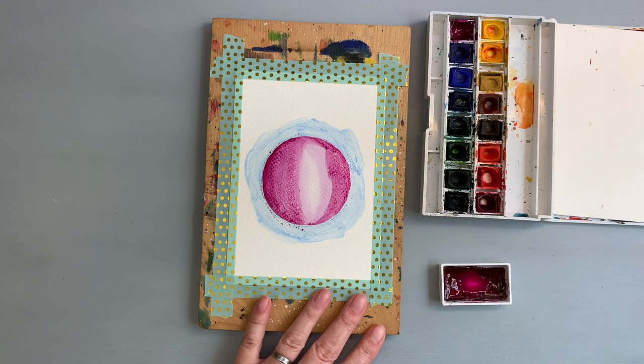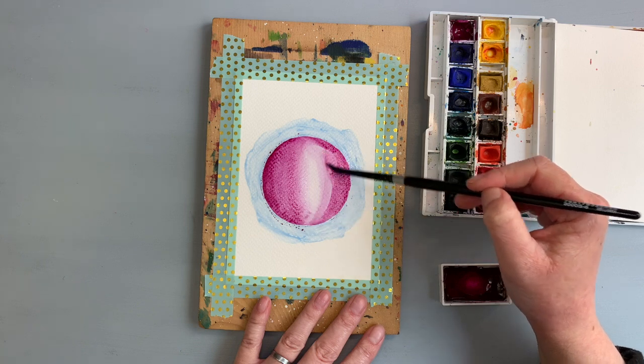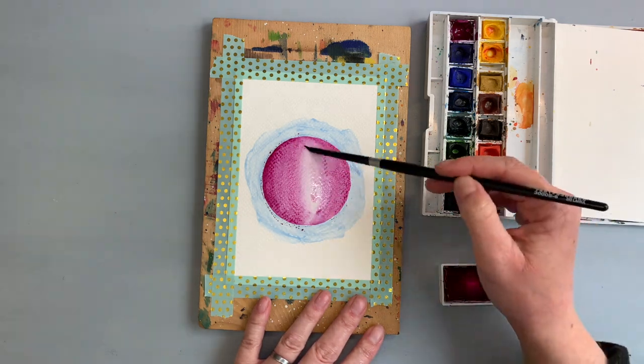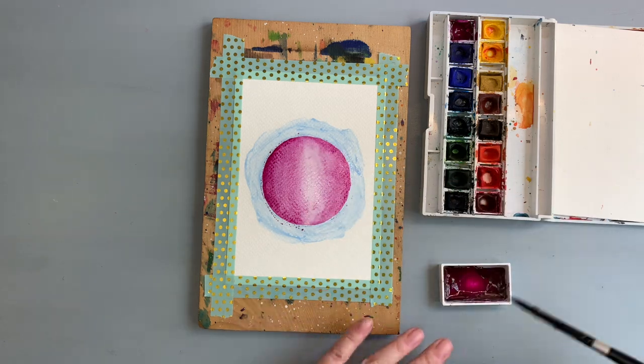I had struggled a bit with getting the color right — I wanted dark edges and a highlight in the middle. I think I was just overthinking it, and to be honest this is not really needed because of the golden leaves.